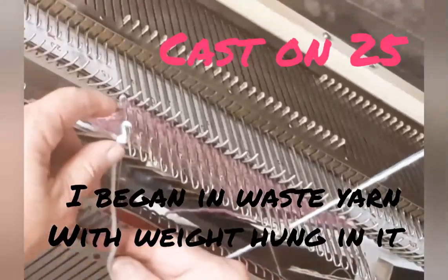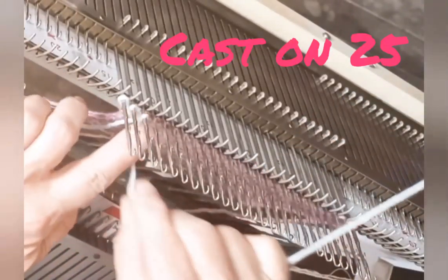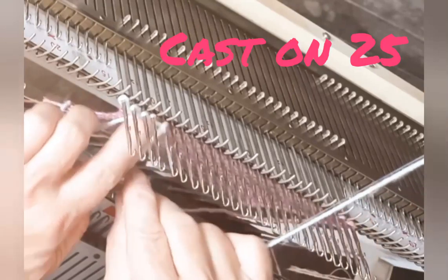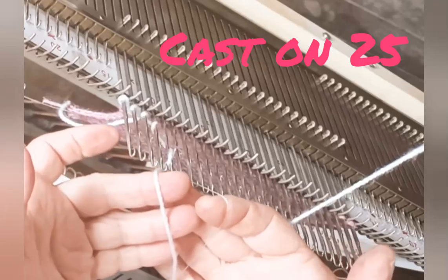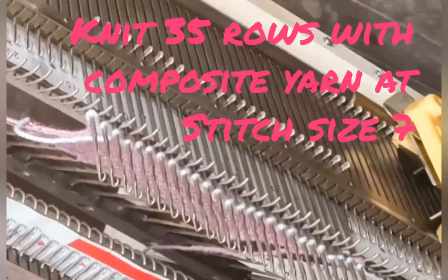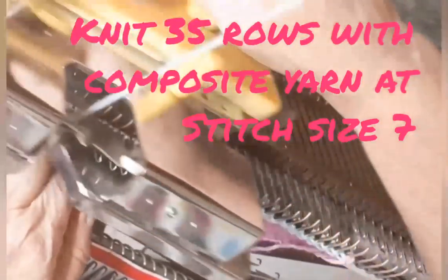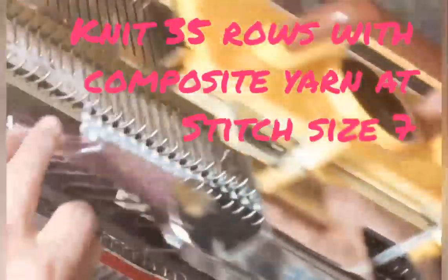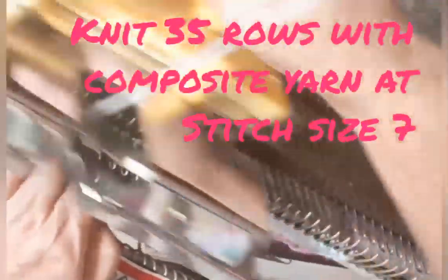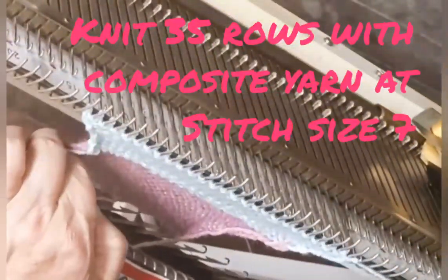I made this on my Artisan 70D mid-gauge machine by casting on 25 stitches using e-wrap. I'm using the composite yarn here — I fed the two yarns through the same tension disc and into the carriage normally, letting them feed from the floor. I knitted slowly and everything went fine. I knitted 35 plain rows like that at stitch size 7.